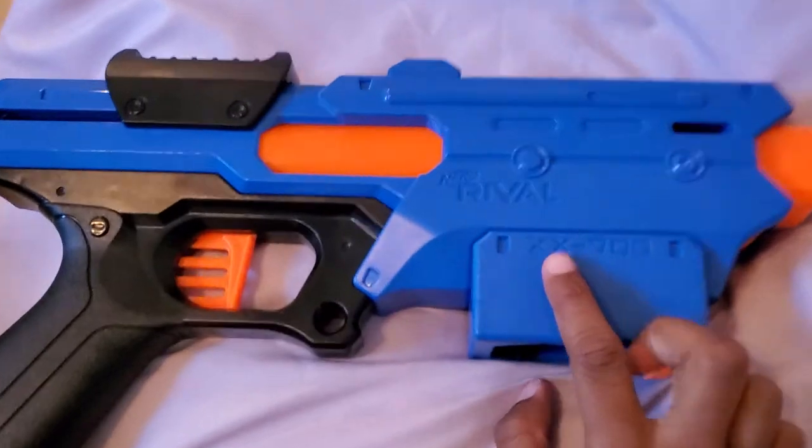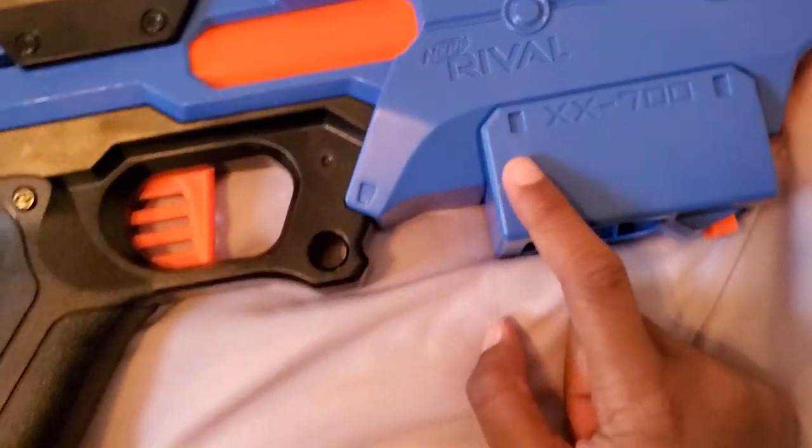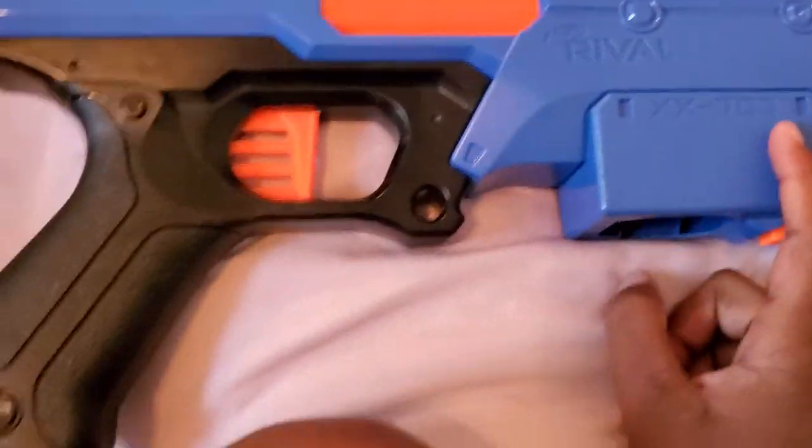This is the Nerf Rival Finisher XX-700. Yeah, that's it guys — bye!